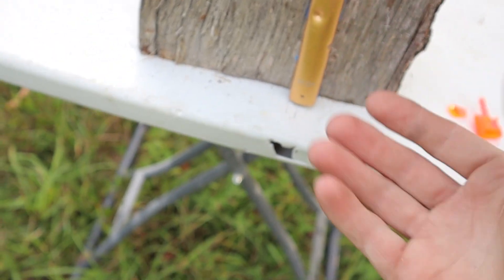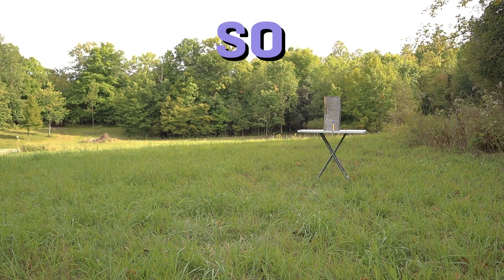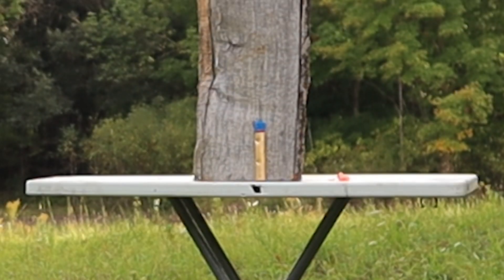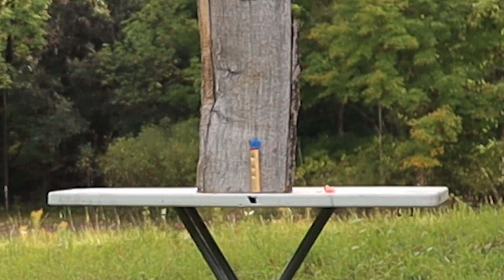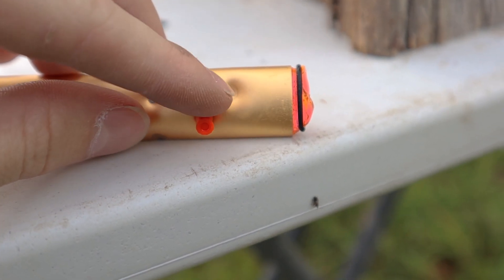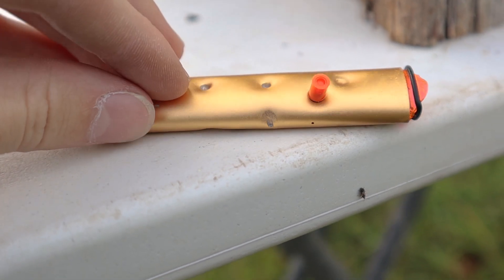Let's step it up ammo-wise. Vape juice might smell really good, but it's actually bad for you, so you shouldn't drink it. I've got the good old penetrators and these should go a lot deeper. I definitely hit it. Honestly, I'm just waiting for some type of smoke or fire effect. It looks like there's a penetrator still stuck in there. You can tell the difference between a steel BB pellet and the penetrators because they leave a lot deeper holes.